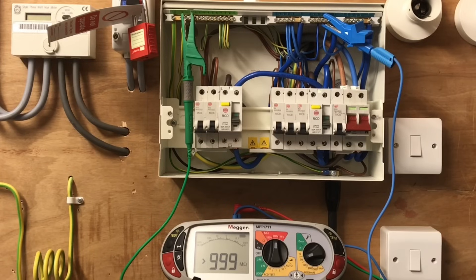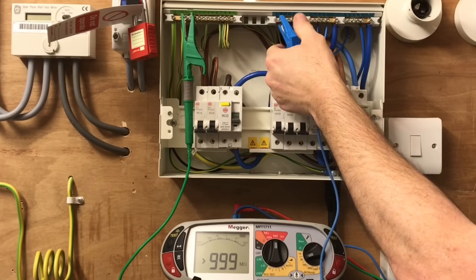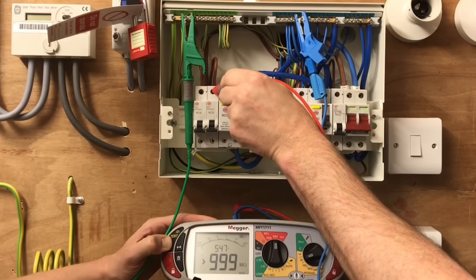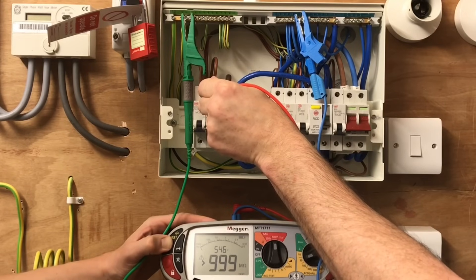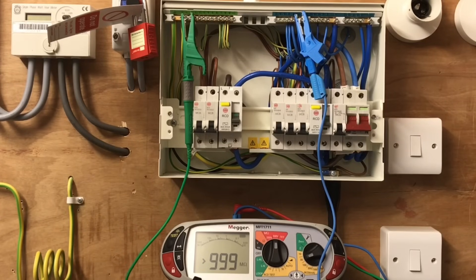Under Guidance Notes 3, for a brand new installation the insulation resistance test must be greater than 20 mega ohms. For an existing installation, further investigation is needed at two mega ohms, and the smallest acceptable value of insulation resistance is one mega ohm. Remembering this is a brand new circuit, we're expecting a fantastically high reading. The final set of two circuits also reads greater than 999 mega ohms. This allows us to record in the box heading for insulation resistance - live conductors, line and neutral together to earth - so those readings can be recorded.